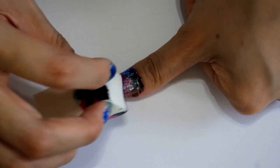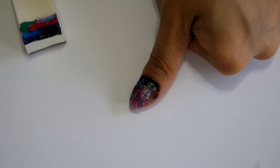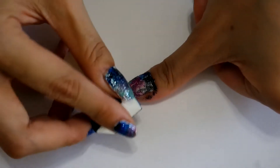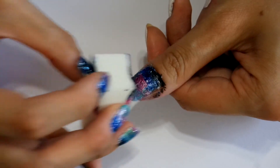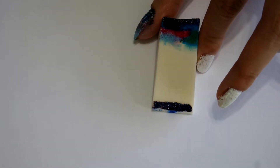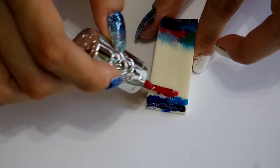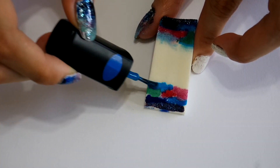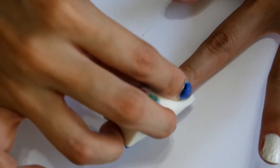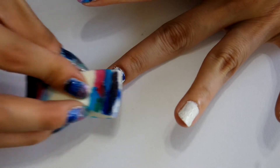Here we go! If you want to add in any more color, simply reapply it onto the sponge. Here I would like to have more tinge of blue. Continue sponging until you are satisfied with the result. Moving on to the next nail, just apply strips of colors onto another edge of the sponge in any sequence that you like, then sponge it onto your nail till satisfied. Repeat the same steps with all the other fingernails.